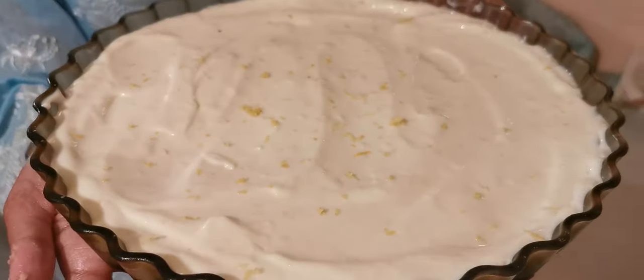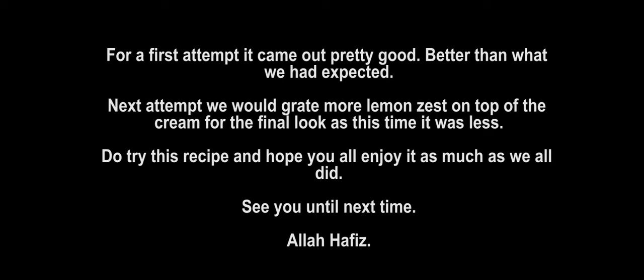That's the final piece and I'll put this in the fridge now so it gets nice and cold. Inshallah, once we've had iftar, we'll have this for dessert!